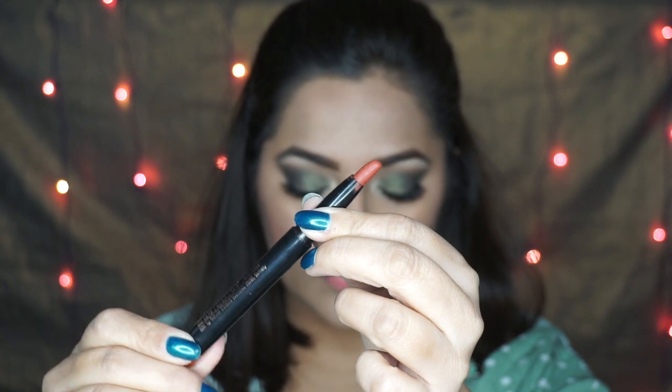I wanted to keep my lips pretty neutral so I used the Faces lipstick in the shade Natural Cocoa, and I added some gold-toned earrings to complete my look.